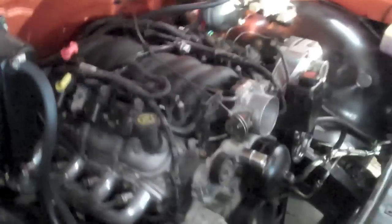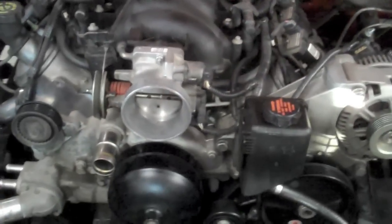Got the radiator out, sitting right there — pretty much the same as it would be on any Chevy truck. This is a 69, but basically the same. Now we're going to pull off the water pump.